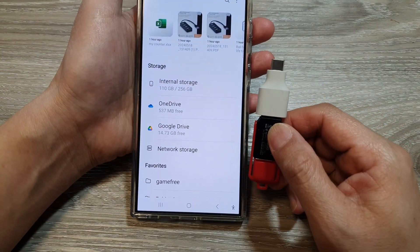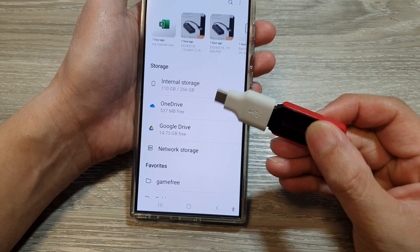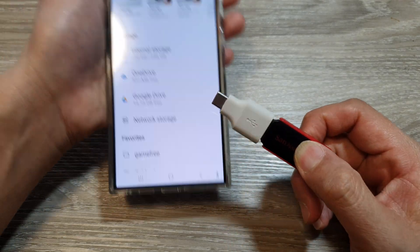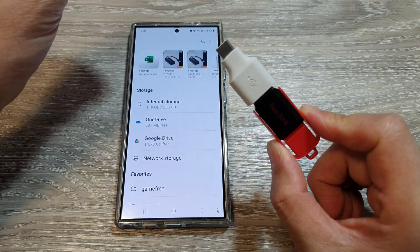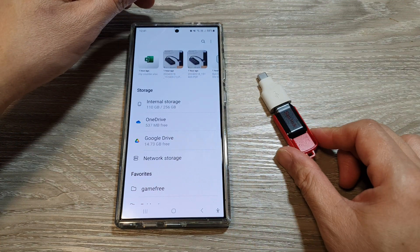If you do this correctly, your data should not get corrupted on your drive if it is in the middle of a writing or reading process. If you simply pull out your USB drive during that process, it can cause damage to the files. So it is always best practice to unmount your drive before you remove it from your device.